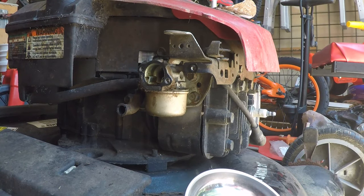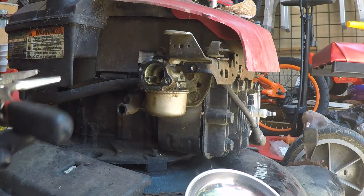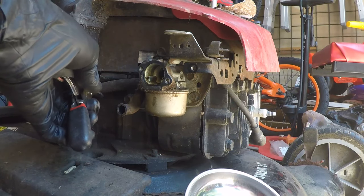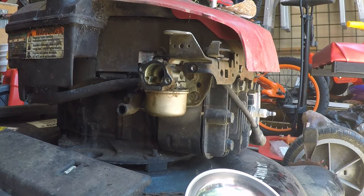This lawn mower does not have any gas in the tank, so I don't need to pinch off the fuel line. But if it does, you can use hemostats or a small vice grips like that to pinch the fuel line so you don't get too much fuel all over the place.